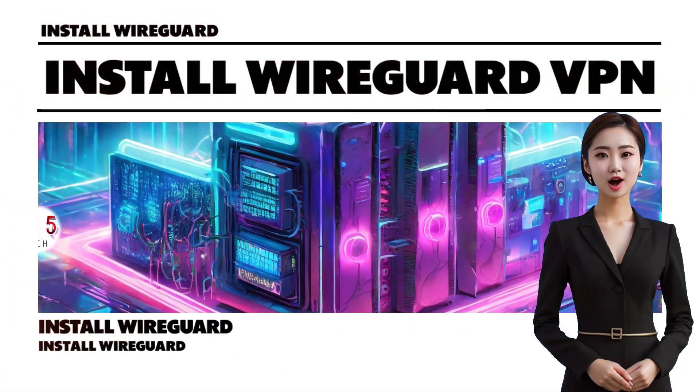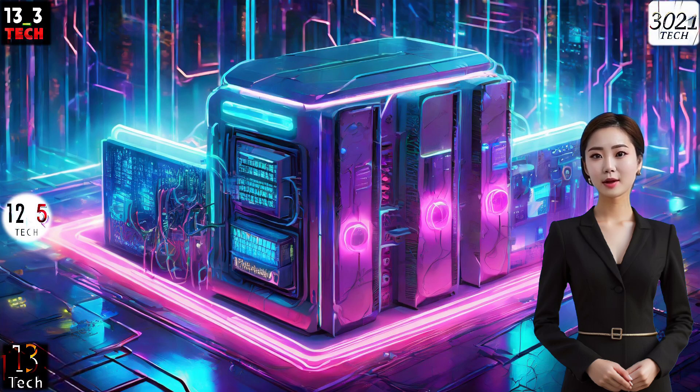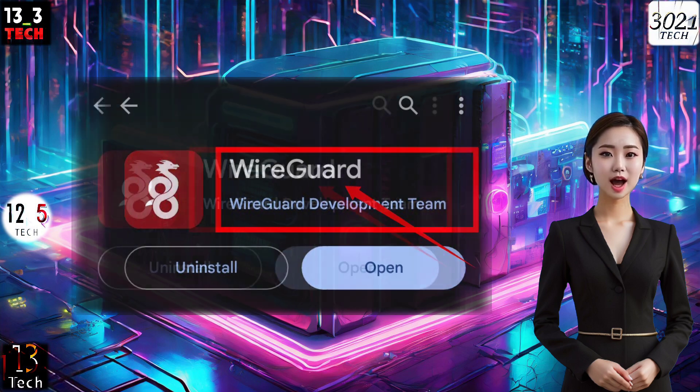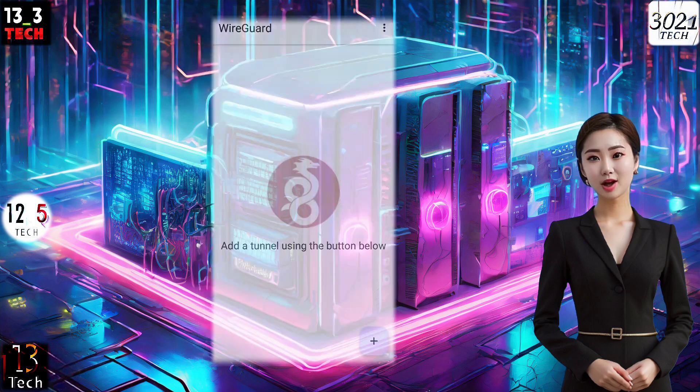Step 1: Install WireGuard VPN. Let's move on to the practical steps. First, download and install the WireGuard VPN from your mobile app store. Once installed, launch the app, and you'll find yourself on the home screen.